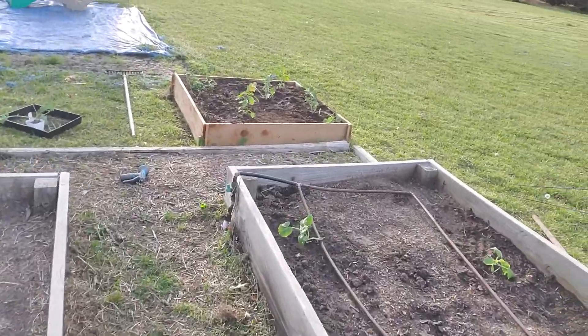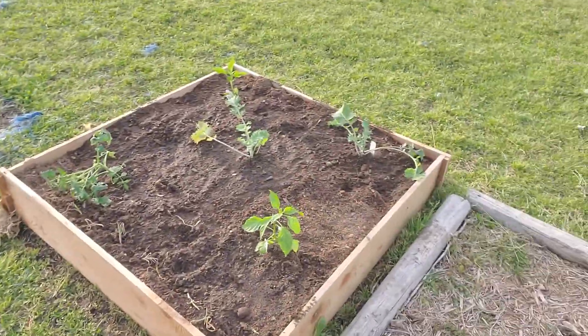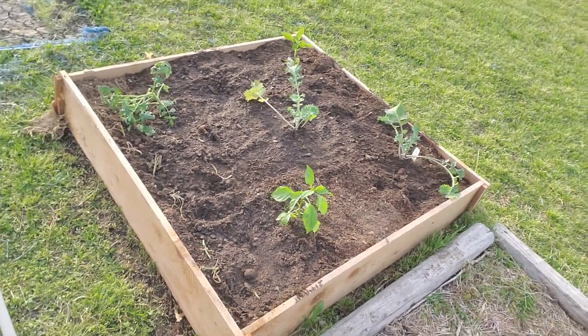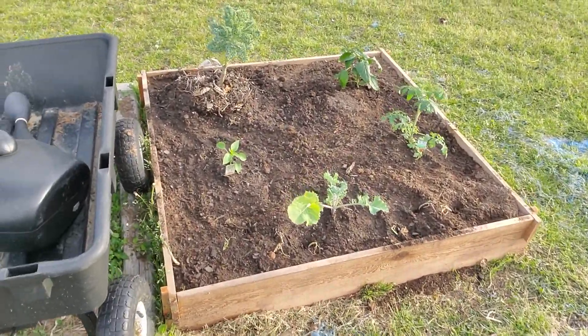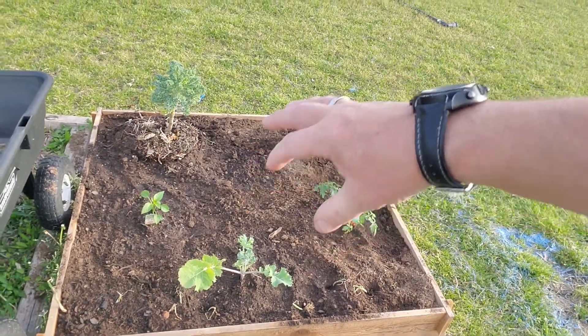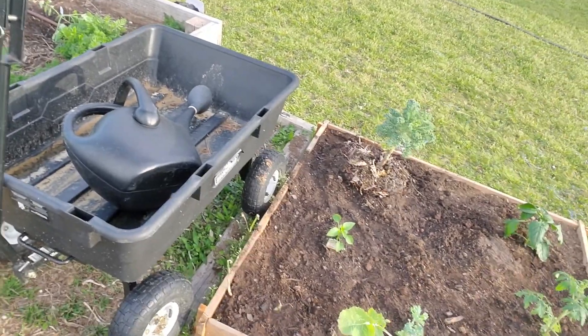The boys went ahead and did their beds with the stuff that they wanted to plant. I have one kale left - I'll have to put that somewhere. We'll probably end up putting some carrots throughout there as well because I like growing those.